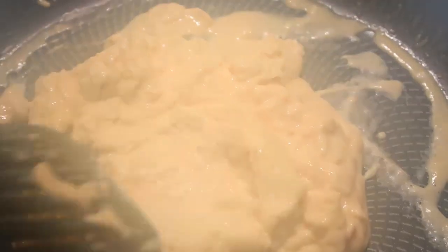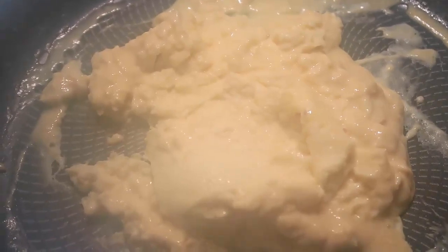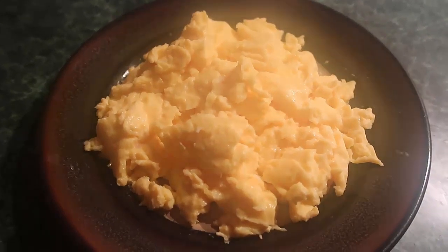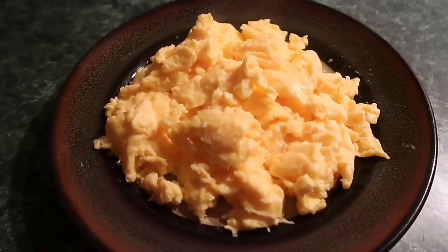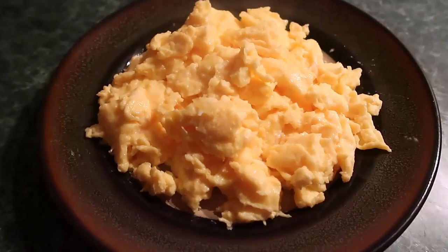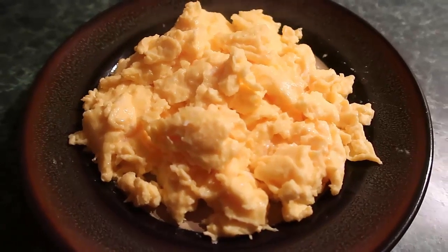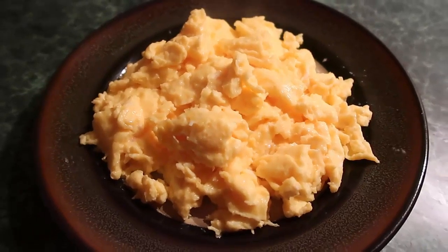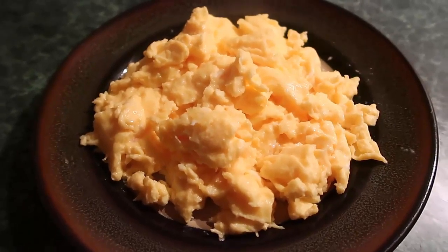Just keep mixing it through until it is cooked to your liking. Once it's done I'll move it onto a plate and show you what it looks like. Look at that beautiful pile of scrambled eggs! This is definitely the most amazing method — cooking the cream and butter together, melting that through, then adding the eggs results in the fluffiest, creamiest scrambled eggs you've ever had. You could enjoy it by the plateful, add a bit of salt or seasoning, or enjoy it with a side of creamy avocado.